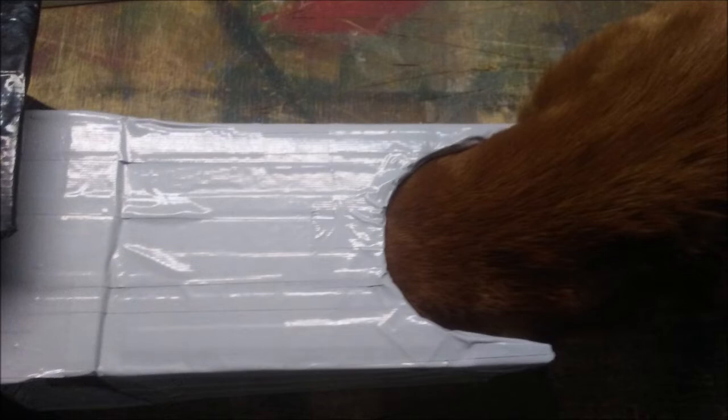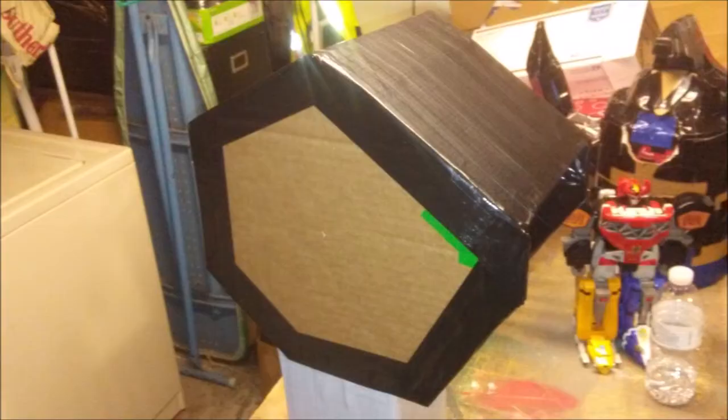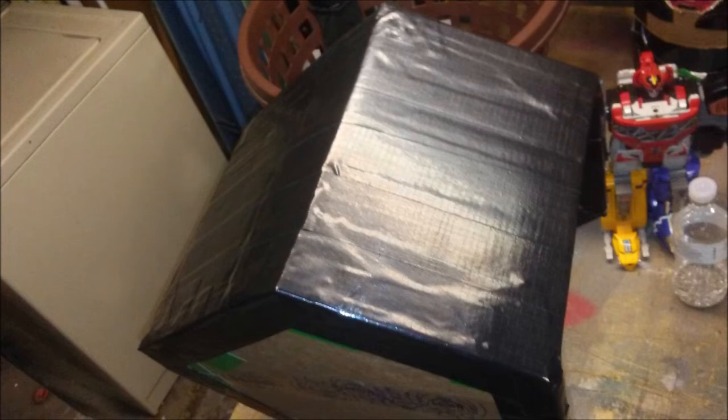Now we're going to work on the shoulder pieces. First, grab yourself eight big square pieces of cardboard and cut them into this shape. Be sure to check your pictures for points of reference, as well as your Megazord toys. Once you've got them all cut into shape, grab two of the pieces, match the edges up, and duct tape them together. Repeat the process three more times. Next, grab yourself a thin rectangular piece and line it up with the back of the square — the part that's going to face your neck. Once you've got it lined up with all the corners, duct tape it in place.